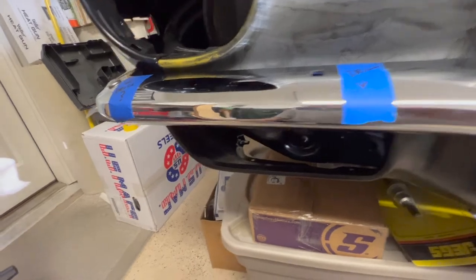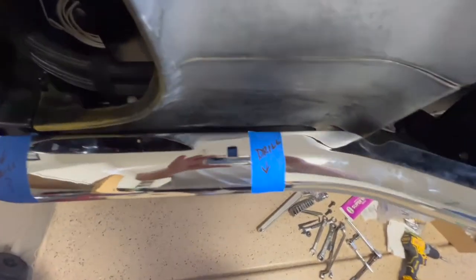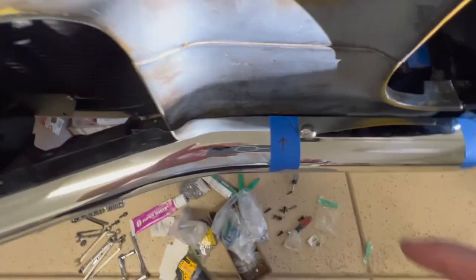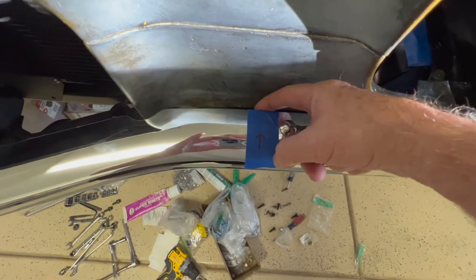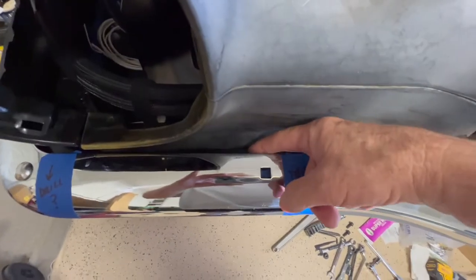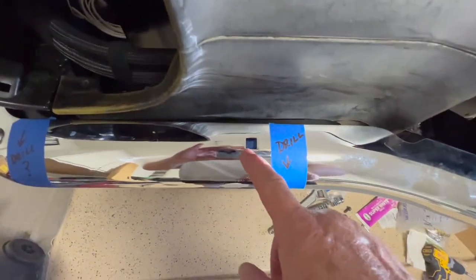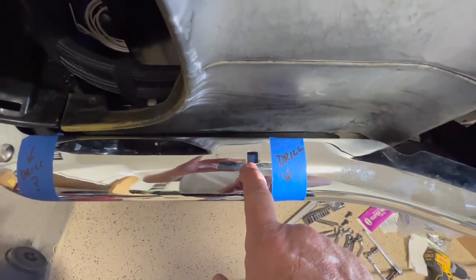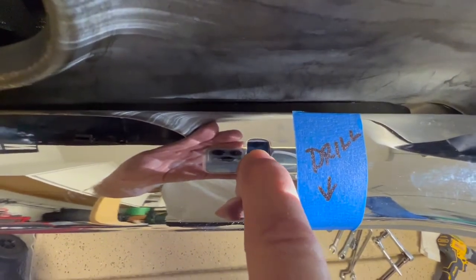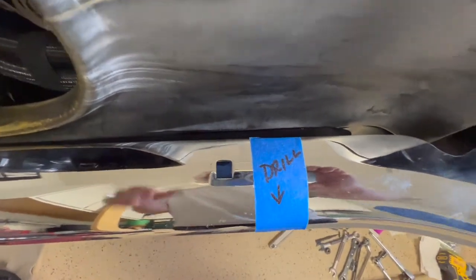We're off at least a sixteenth, maybe a little bit more. The other problem I had was these gaps — I'm not as concerned about the gaps as I am about the horizontal plane. It's a little bit tighter in here, about a sixteenth of an inch, and a little bit looser over here. The hole on the bracket doesn't quite line up, so I may have to drill that hole out.